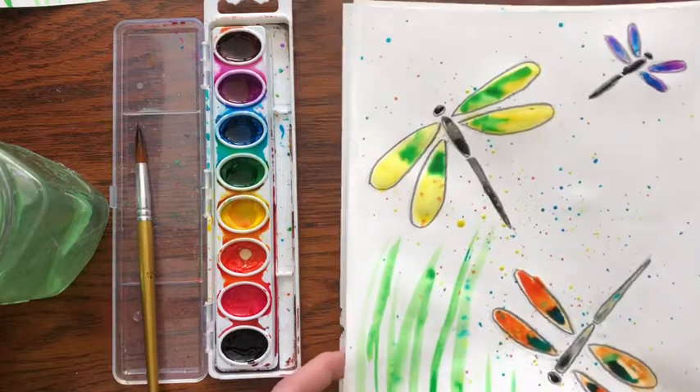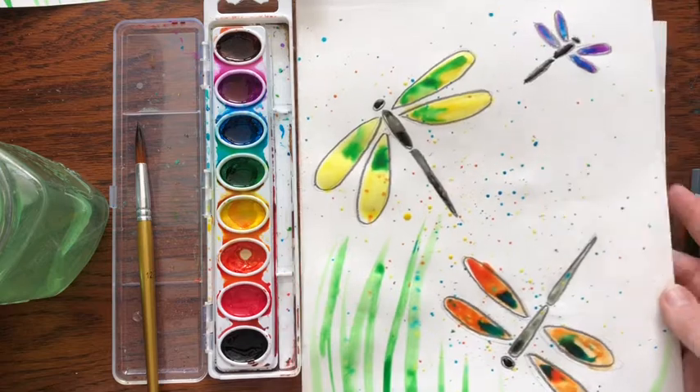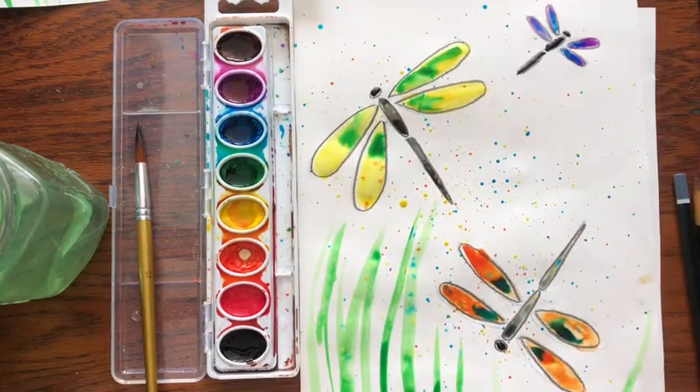And there you have it — a very colorful dragonfly picture. I hope you had fun! If you did, please subscribe to my page so that you get updates whenever I have a new video. Goodbye!